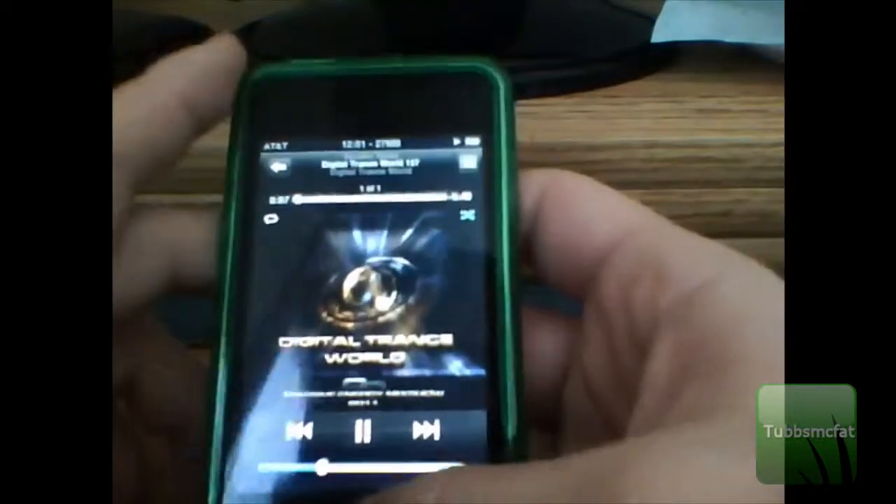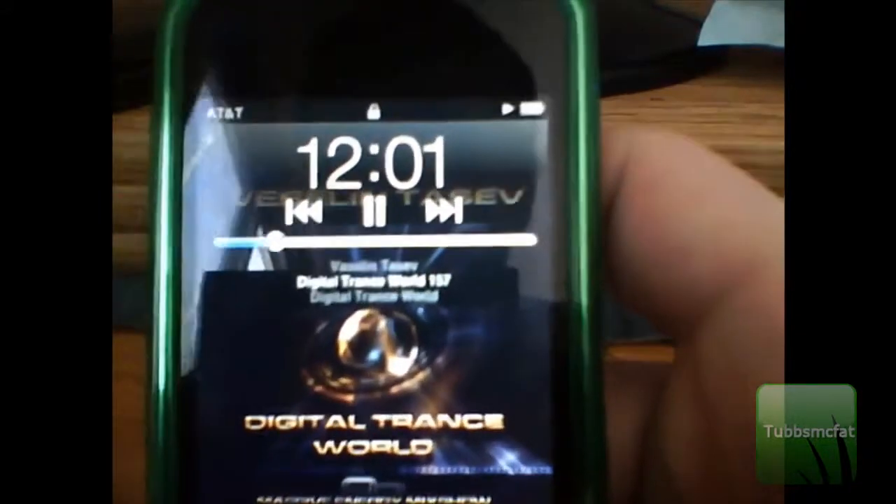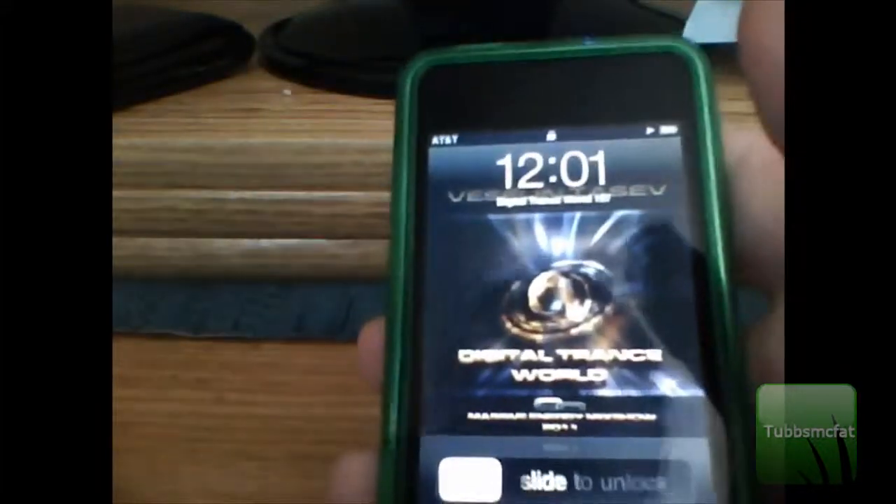Just go ahead and play some music casually. Go ahead and lock your device and then go back to the home screen. Then double click the home button right here. You can see you now have controls on your home screen. You can go ahead and hide these by double clicking again so you don't accidentally press it while it's in your pocket.